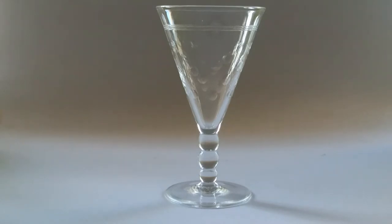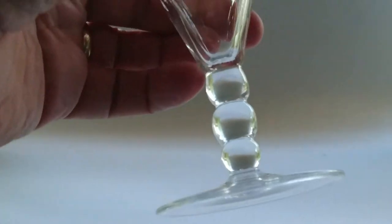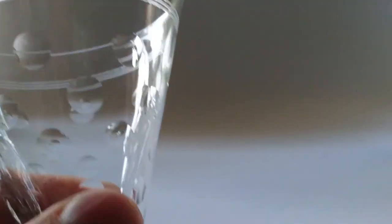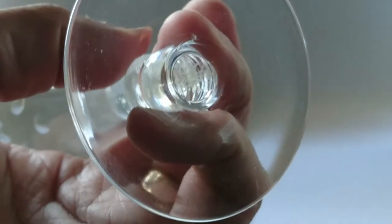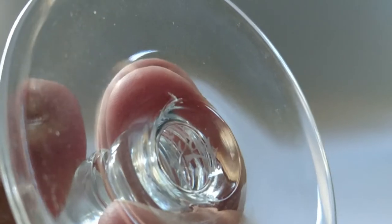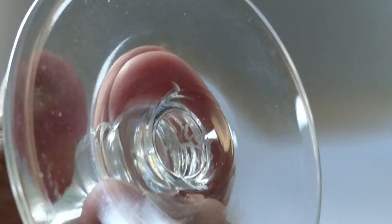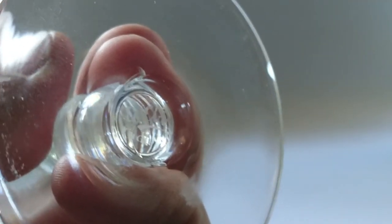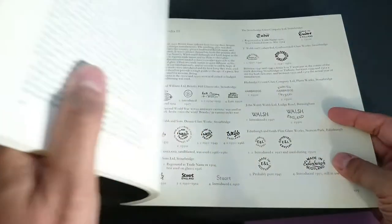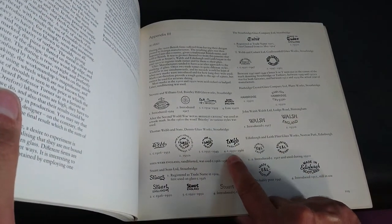I'm not 100% certain this next one is supposed to be a cocktail glass, but it's so pretty I didn't want to leave it out. It has a lovely bobbin stem with little bubbles cut into it. Underneath it's marked 'Webb England,' which is not the usual mark. Back in British Glass Between the Wars by Roger Dodsworth, the Webb England mark dates to 1950 to 1966.